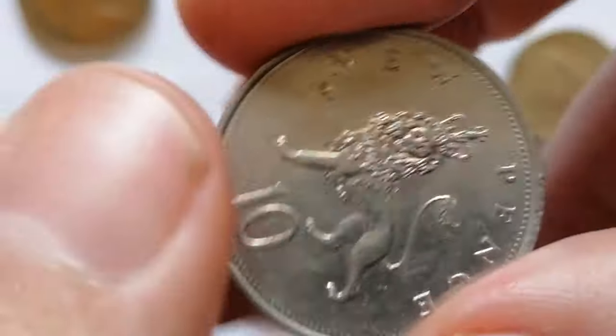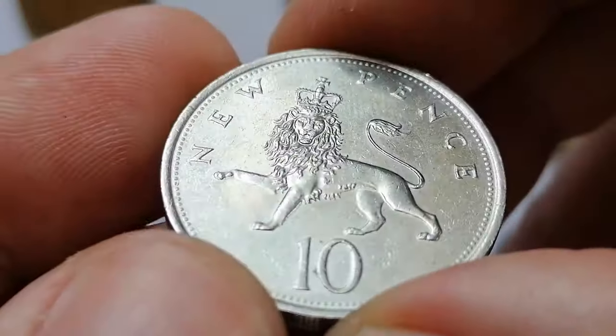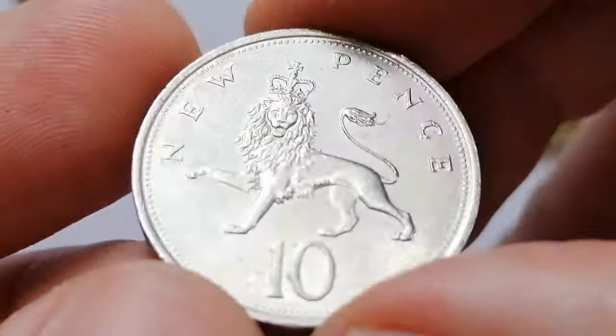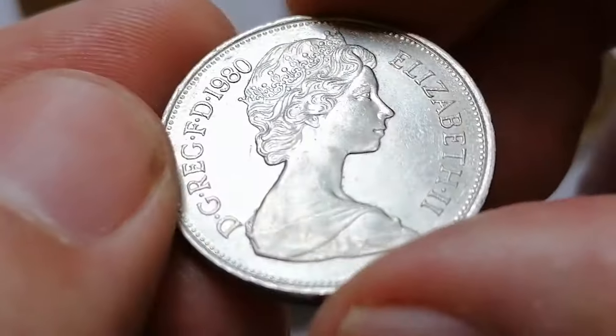Circulated coins typically range from 65 cents to one dollar and 30 cents depending on their condition. Uncirculated or mint state coins, MS60 to MS65, can fetch higher prices ranging from two dollars and sixty cents to six dollars and fifty cents.